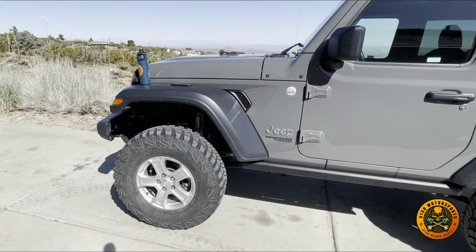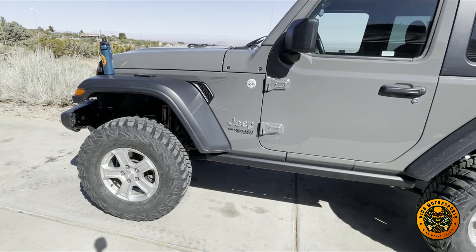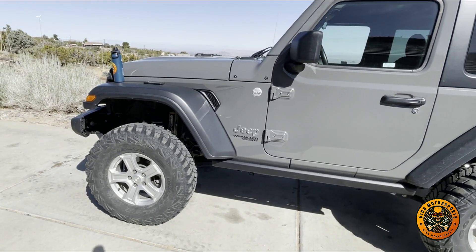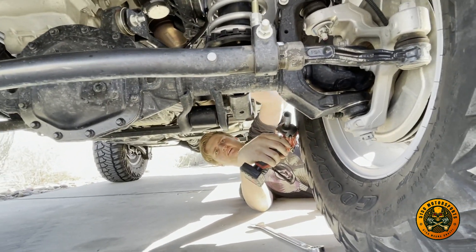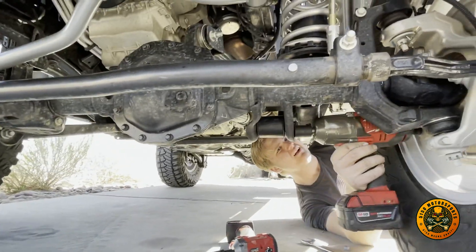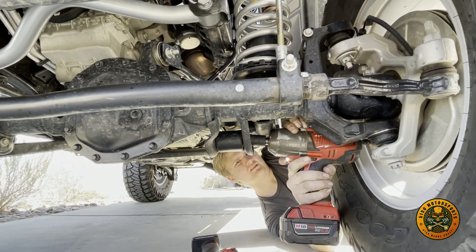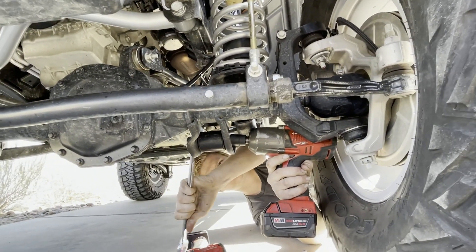We're going to try to do this without lifting the vehicle, putting jacks under it and jack stands. We'll leave the wheel on and just take the arms off, doing one at a time. The first thing is to loosen up the brake line and get it out of the way. Now we're going to loosen the lower arm bolt.